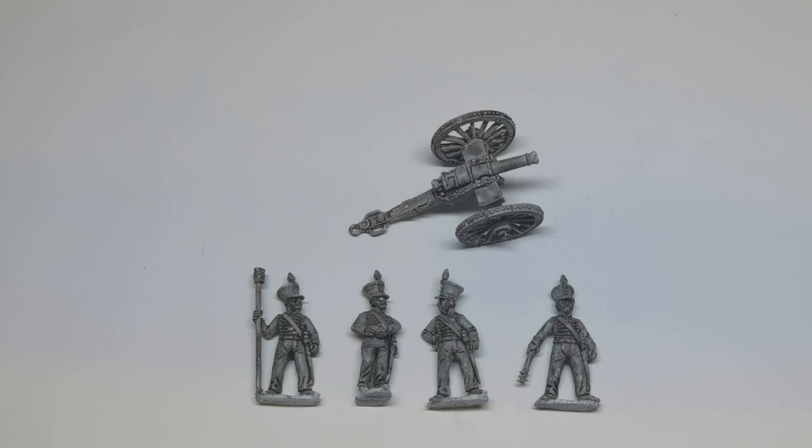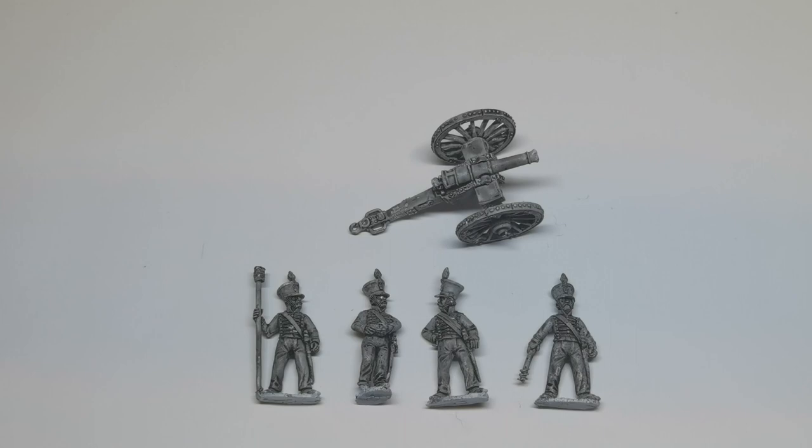Hello and this is a little unboxing video on my Brunswick series. These are 28mm metal Brunswickers from Frontrank, and here we've got some foot artillery.